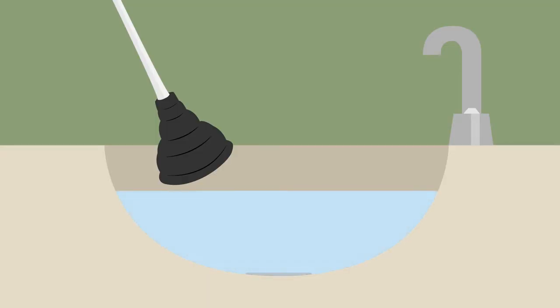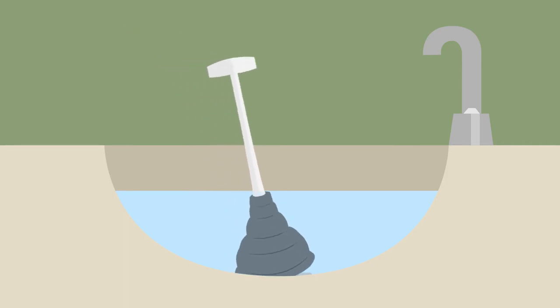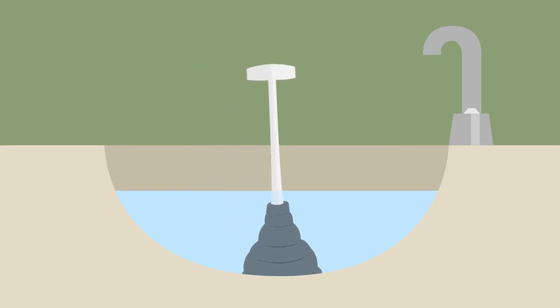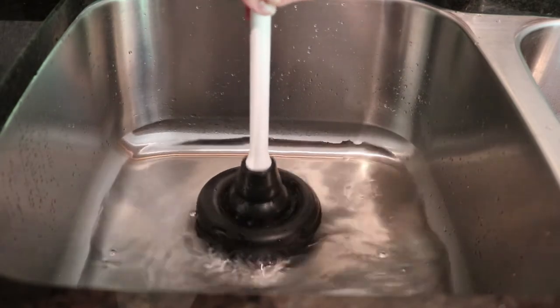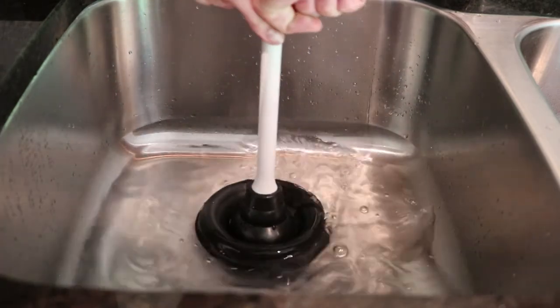Make sure the sink has enough water to cover the rubber base of the plunger. Angle your plunger into the sink and let the head fill with water as you completely cover the drain. Pulse the plunger in an even up-and-down motion for 10 to 15 seconds, then break the plunger seal.